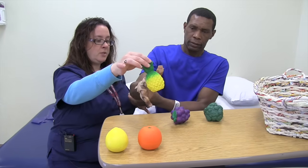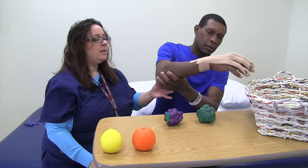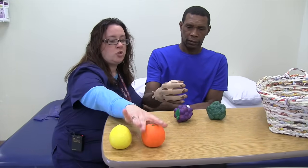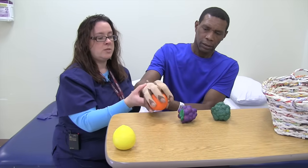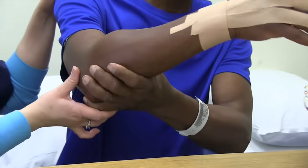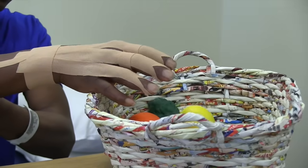Reach for the pineapple. Straighten out that elbow — extension, extension. And open. When you do it, really exaggerate the movement so you get some real strong pumping. Squeeze, squeeze, squeeze. Straighten out that elbow. Release, release. Exaggerate that movement.